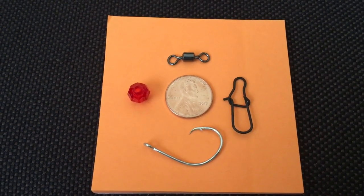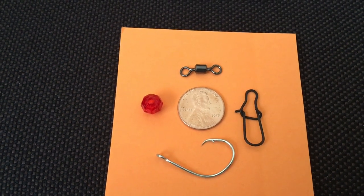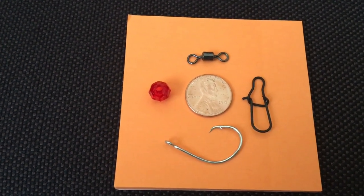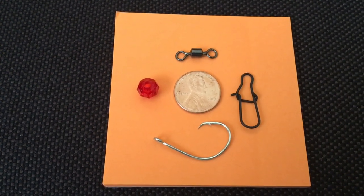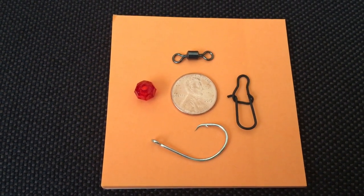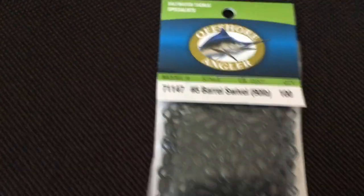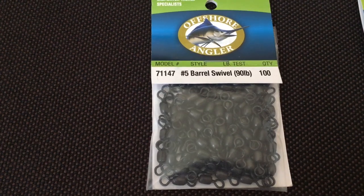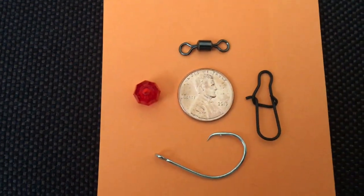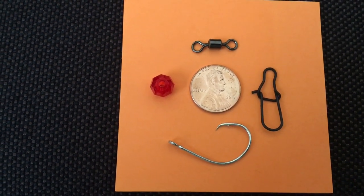This video covers the hardware required to build your own pompano rigs. Starting with the barrel swivel — this is the piece you'll tie to your shock leader. Watch my video on pompano fishing line specs; you can use 50-pound test for your rigs and a 40 or 50-pound shock leader. These particular barrel swivels are 90-pound rated number five from Bass Pro Shops. I've placed a penny here for scale — they're almost as big as a penny. Make sure you don't get anything smaller than this, otherwise they'll be difficult to work with.